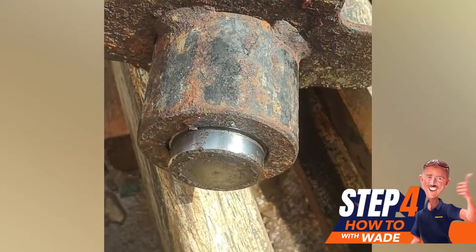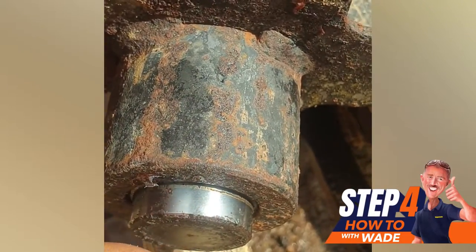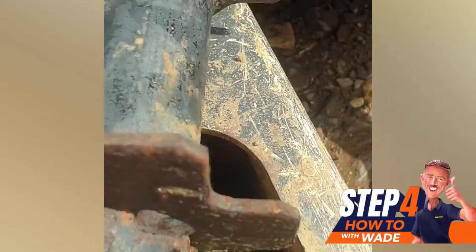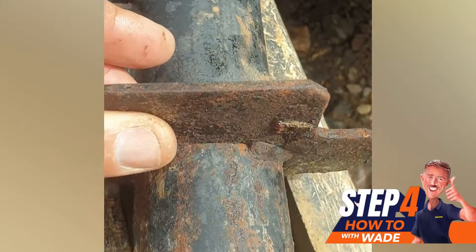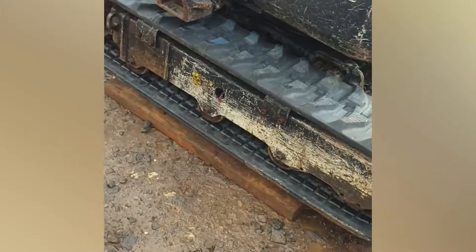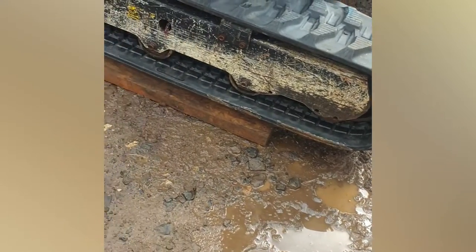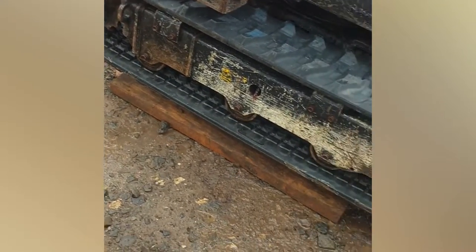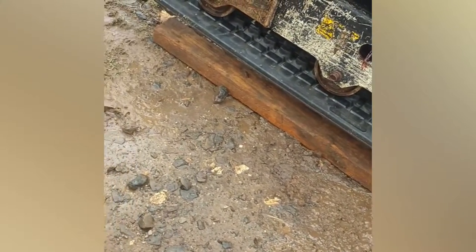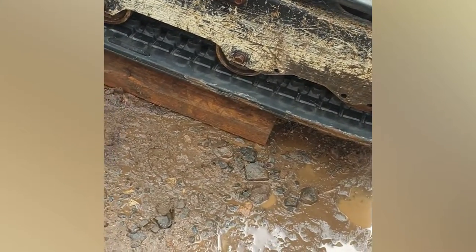Once you've cleaned the piston up you can put it back a lot further than when you got it out, because obviously there's no grease inside. I was hoping that would make putting the new track on a bit easier — and it went on very easy. I've never put a track on so easily. A little tip: put a piece of timber under the track to take up the slack at the bottom when you're putting the track on — it helps a hell of a lot.